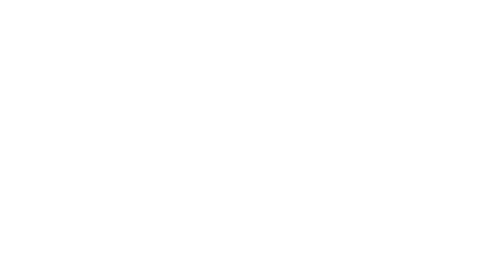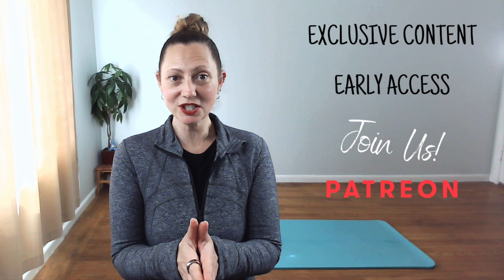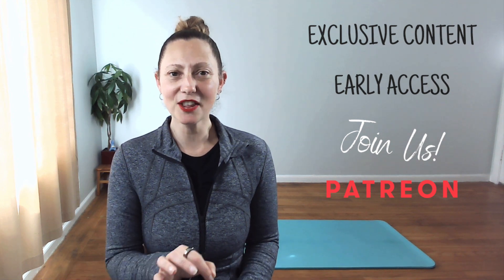See you soon. Are you ready for exclusive content, early access to content, and other perks? Join us on Patreon. Click on the link in the description of this post for more. Special shout out to my vital seven stars — thank you for making this video possible.